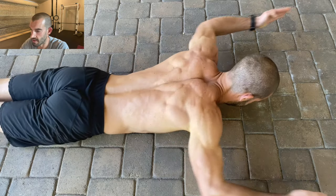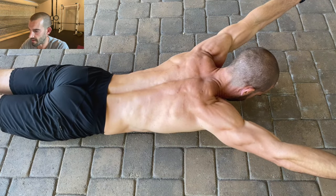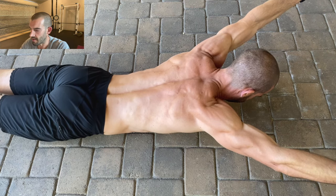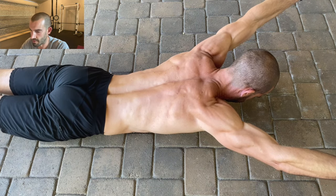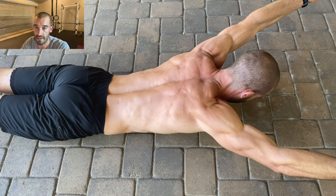Finally, I like the Superman as an exercise to hit the spinal erectors, because that area is often neglected in calisthenics. It doesn't just hit the spinal erectors — it also hits the traps and is a great way to build mind-muscle connection throughout the entire back. It's especially useful if you do a lot of core work like planks, since it works the opposite side of the body. Definitely throw it in as a finisher.